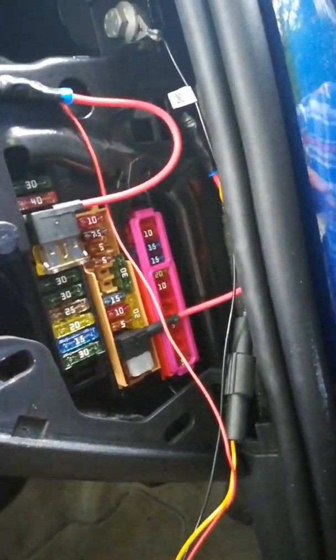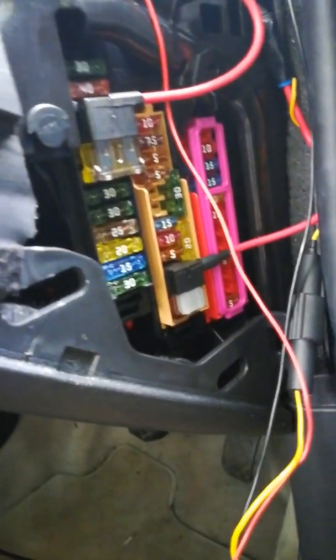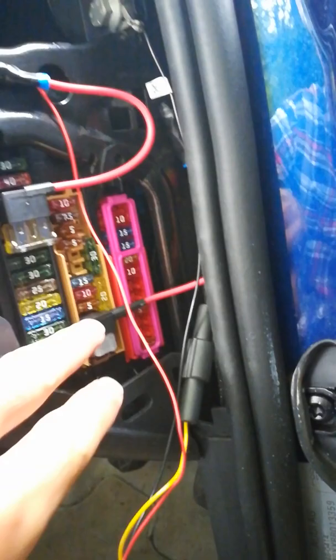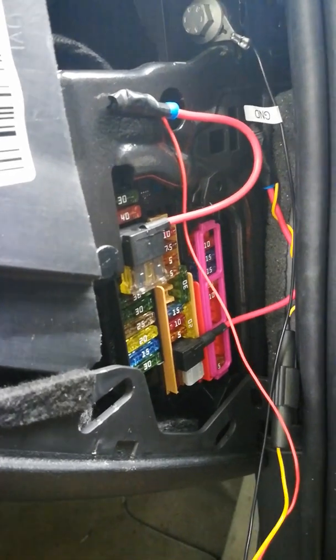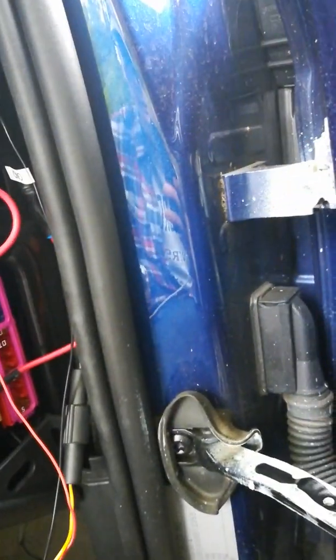The red one is for the accessory, and so I chose the 12-volt lighter for that. The yellow one is the battery, so that's for the parking mode. I chose this parking light here — basically just try anything that turns on when you have your engine off, and nine times out of ten that'll be the battery one.